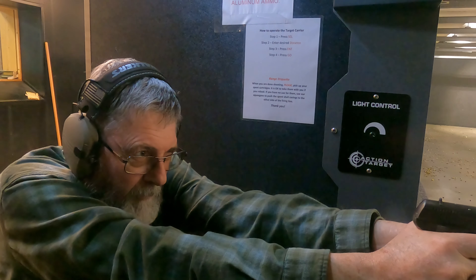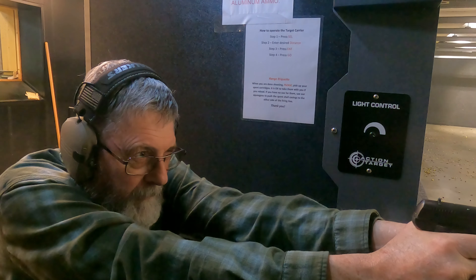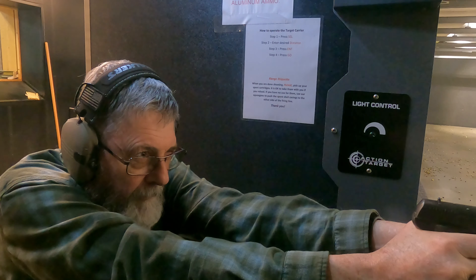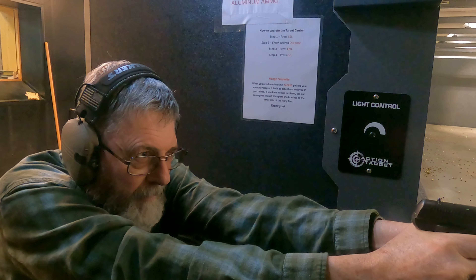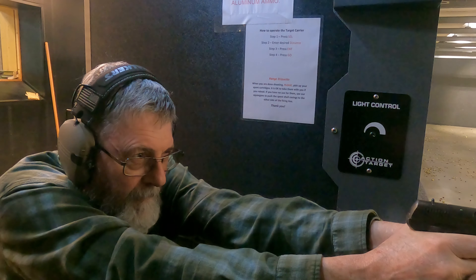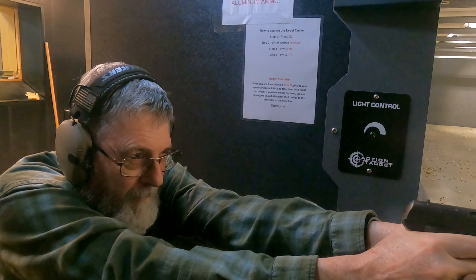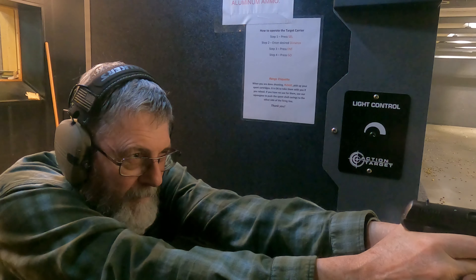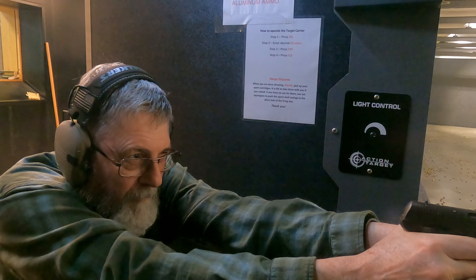This has become one of my favorites to shoot after I got all the issues worked out. That trigger pull is really something else.